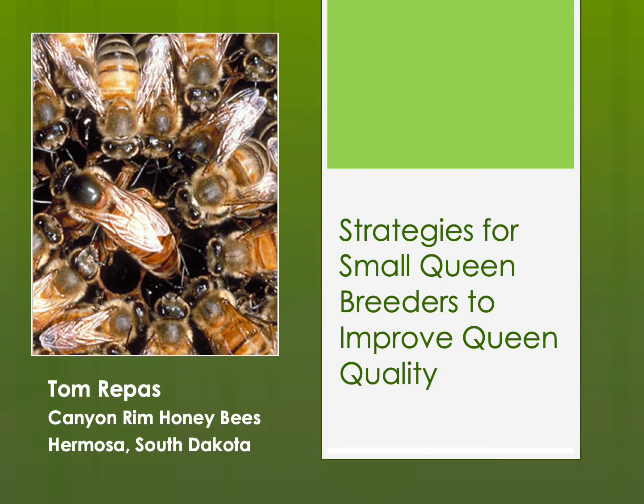Hello, this is Tom Repass of Canyon Rim Honeybees with the 7th and final presentation in our series about Raising Queen Bees and Breeding Honeybees: Strategies for Small Queen Breeders to Improve Queen Quality.